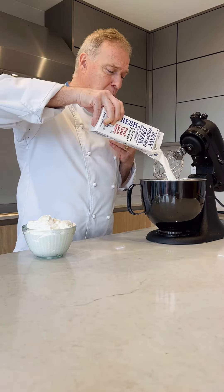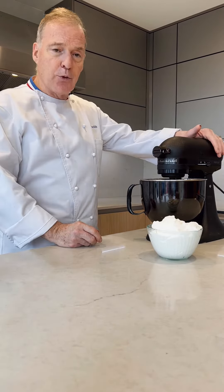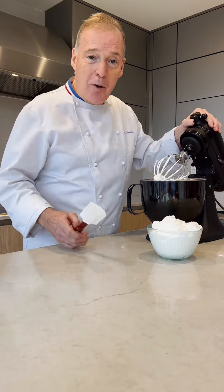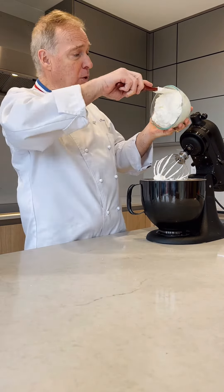Just put the cream into your stand mixer and then make whipped cream. I have some whipped cream left over that I will eventually add to it. The whipped cream now is about the same consistency, so I'm going to add everything together.